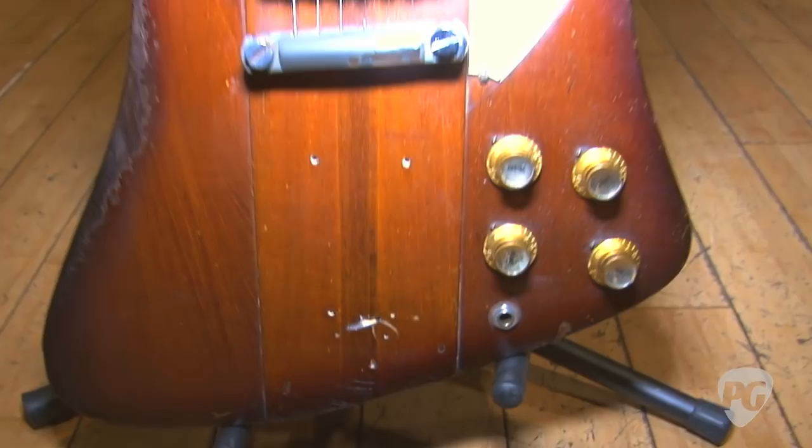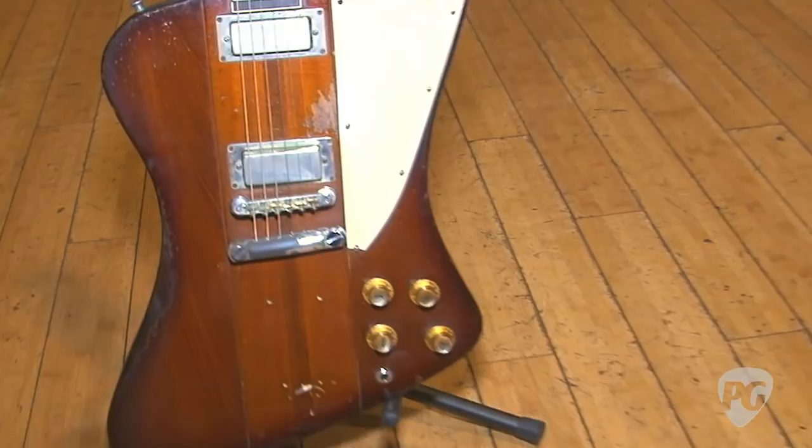The bridge on this guitar isn't the original — do you remember why you switched that out? I think Ed switched it out before I bought it. And do you use this mainly for slide? All slide. What tuning do you use? Open D, tuned down to D. I play in open G sometimes too, but not on this tour. I've recorded a lot of songs in open A or open G.